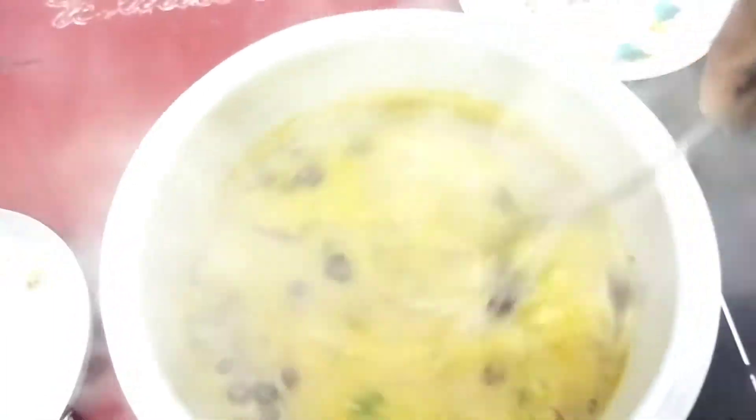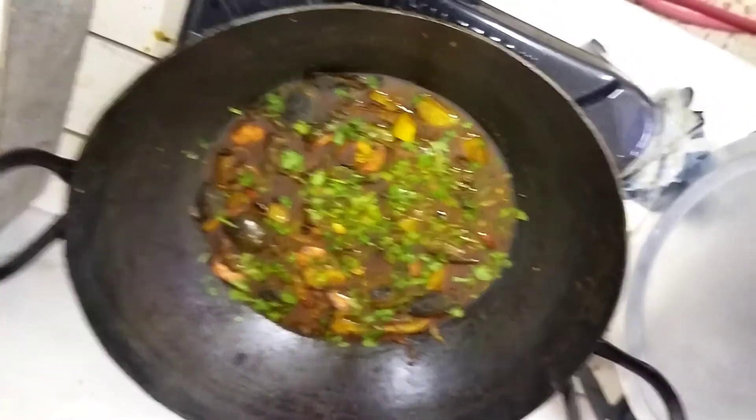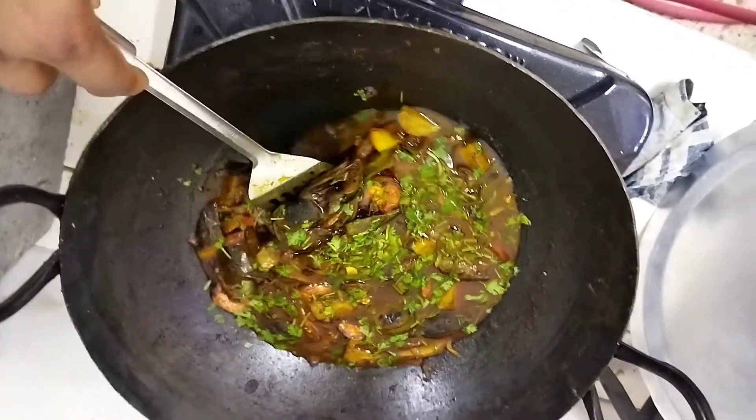Then we'll fry the eggs. We'll test the egg. We'll fry the eggs and give them a little.